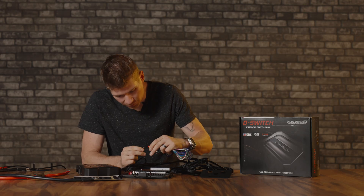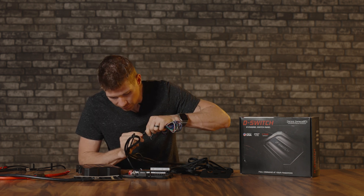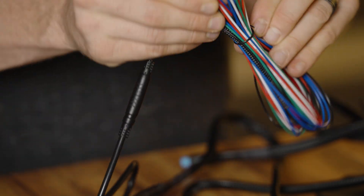There are no locking tabs on these connectors, but I will say it sounds really satisfying when you get it plugged in. Oh, that's good — that ain't coming apart. That's solid. Still IP67 worthy — I'll take it.